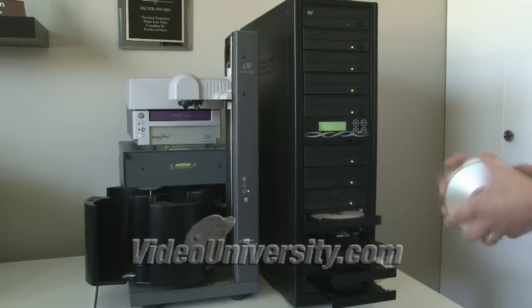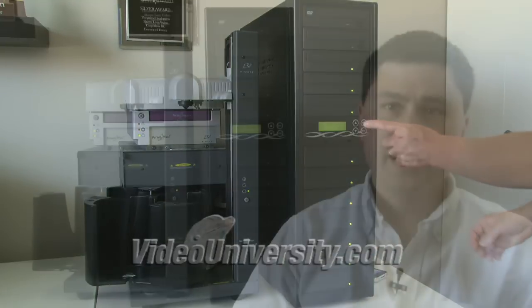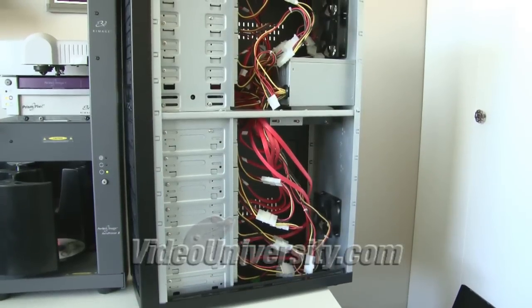So we've covered some of the technology. Now let's have a look at how everything is connected. My case came pre-installed with a power supply and enough connections to power each of my drives, including my hard drive. The power supply powers the drives and the controller card, and the controller card connects to each of the DVD drives and the hard drive. So while the connections are pretty easy to figure out, cable management becomes a bit tricky when you have 13 devices connected to one small controller card.